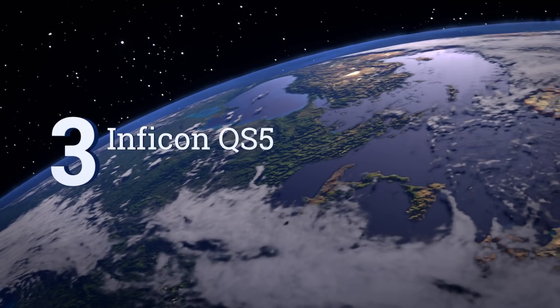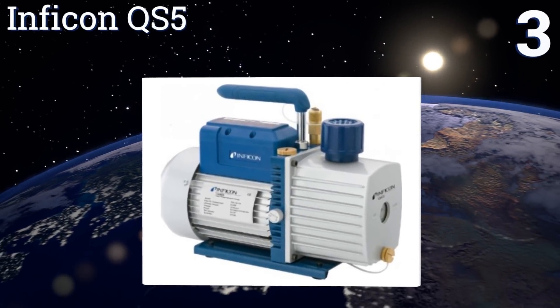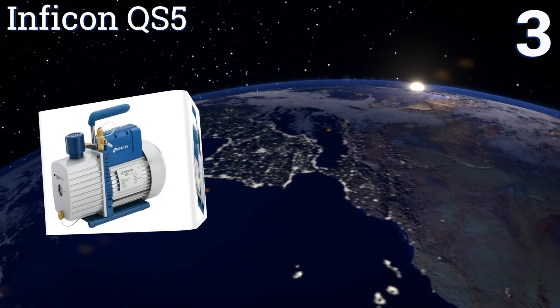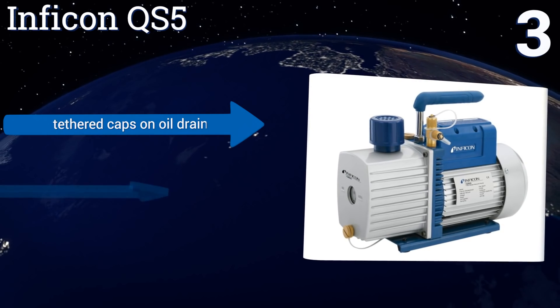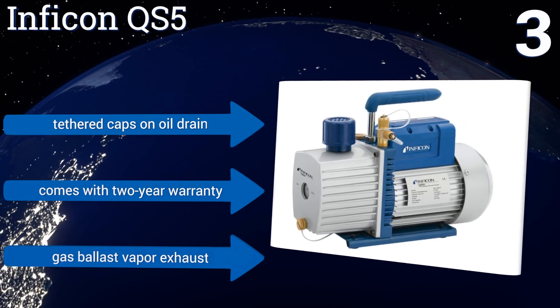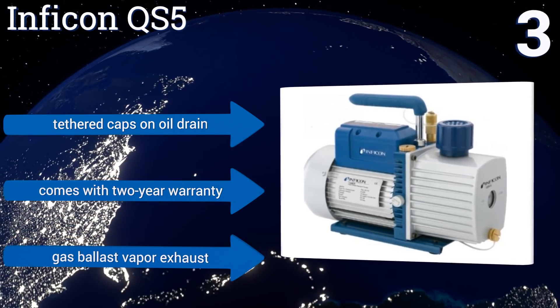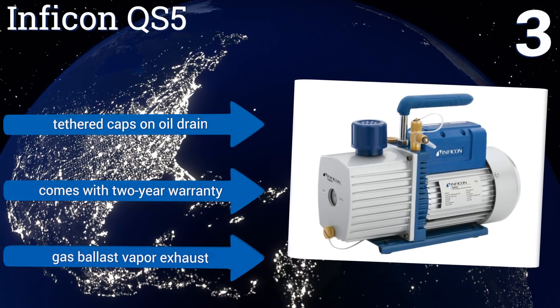Nearing the top of our list at number 3, the Inficon QS5 is a two-stage option with a 5 cubic feet per minute displacement and a 15 micron rating. It performs like more expensive models, with features like an anti-backflow inlet that prevents oil flowing back to the unit if power is lost. It's equipped with tethered caps on the oil drain and a gas ballast vapor exhaust, along with a two-year warranty.